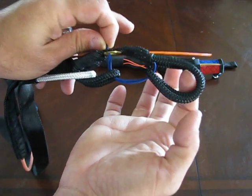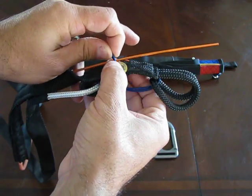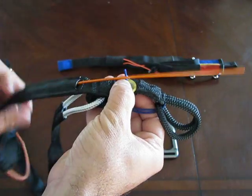It has to be done in this exact process. If you do it any other way, the toe system will lock in on itself and you won't be able to release.